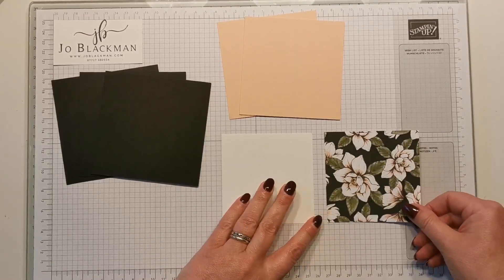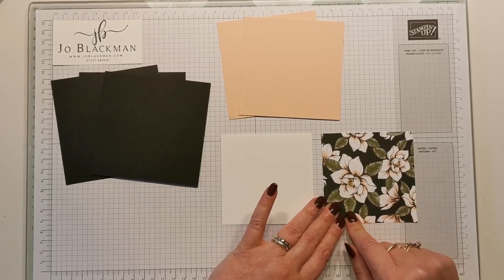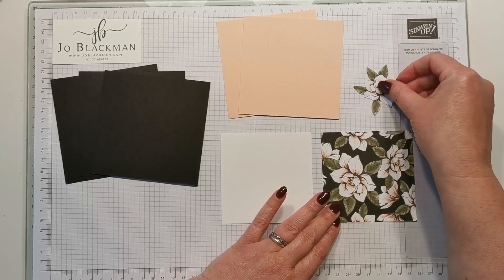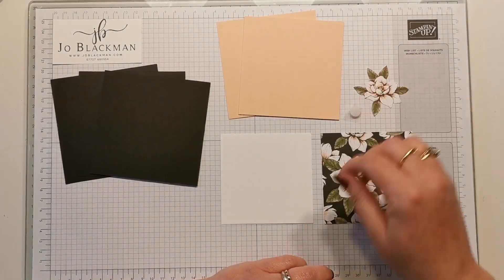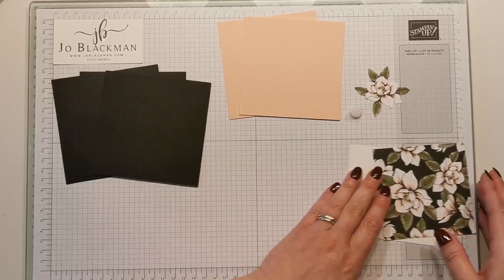You're going to need a piece of whisper white at nine centimeters square and a piece of DSP at nine centimeters square. The only other things you're really going to need is some kind of embellishment — in this case I've used part of the actual DSP itself. You're going to need a velcro dot, or you could use magnets — I'll explain that as I go on.